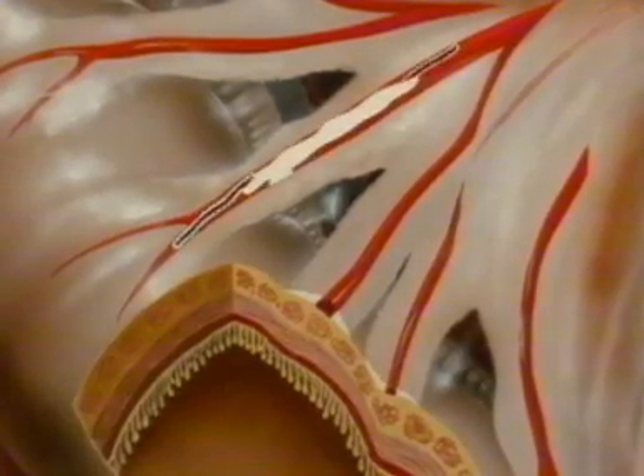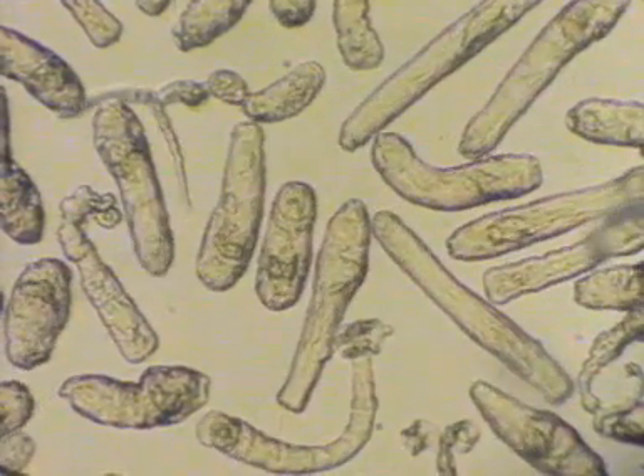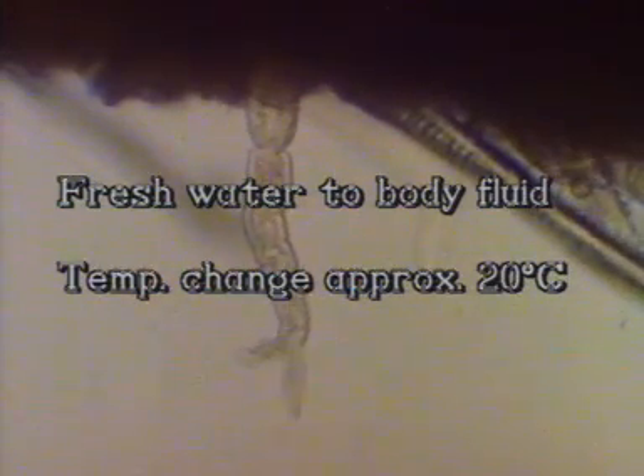That completes the life cycle of the schistosome. We now have some observations on one of the most intriguing features of the life cycle: the transition from free-swimming cercaria to parasitic schistosomulum. The cercaria has to adapt very rapidly to its move from fresh water to body fluid, a temperature change of about 20 degrees, and a hostile environment.